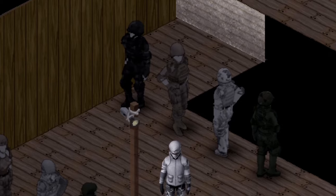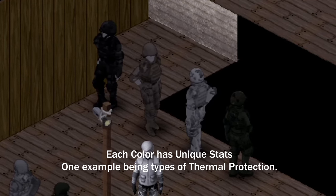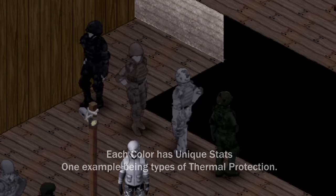This one is featuring the KATT AJ1 Military Pack. Starting with the Patriot set, this is the front view, back view, and side view for you guys. As you can see, this armor comes in different color variations: black, desert, white, and green.